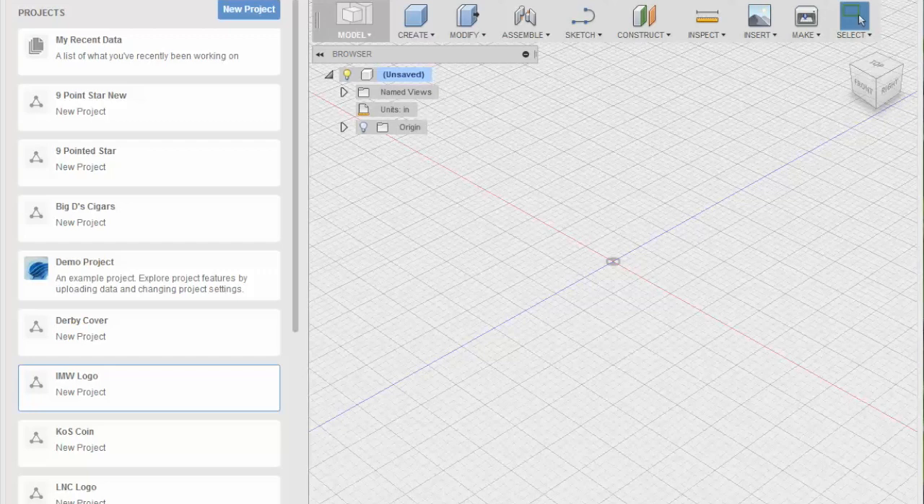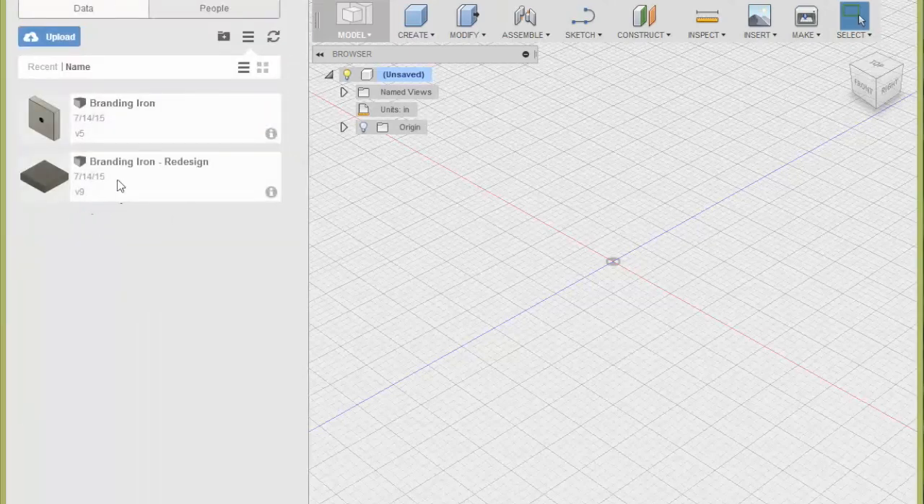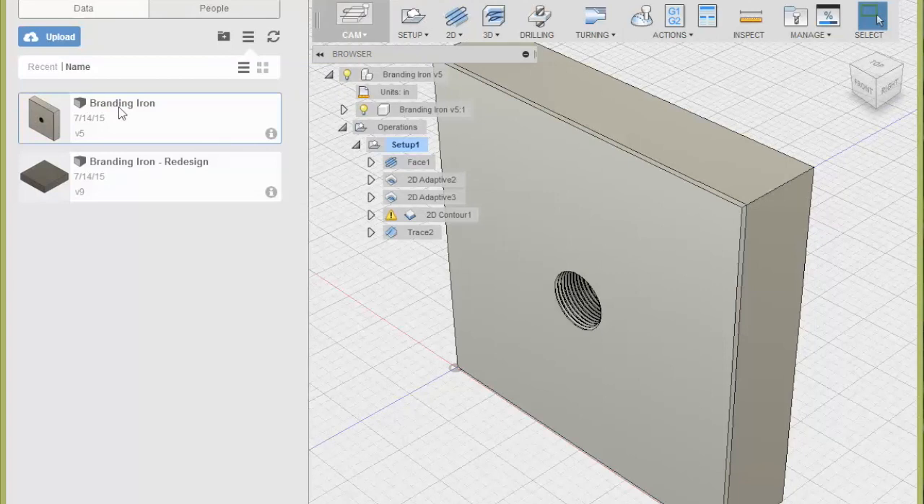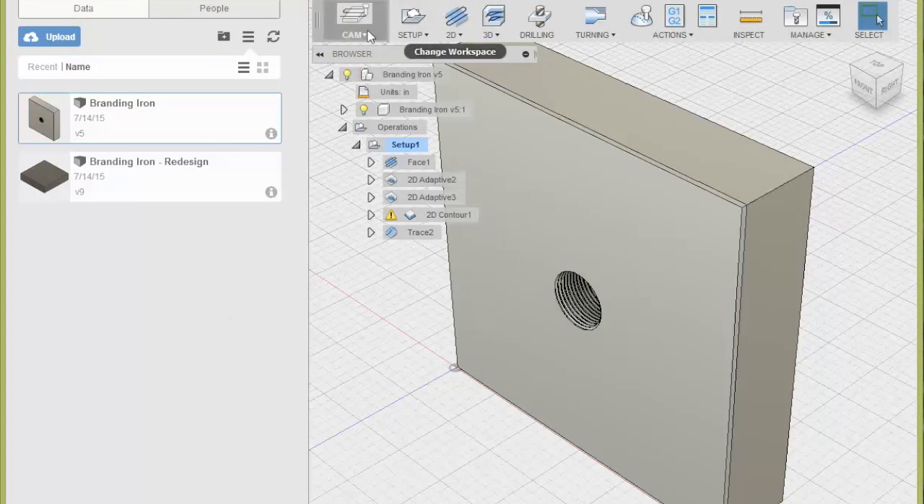Alright, so we are in Fusion 360 at this point. As you can see I've got a lot of projects here. One of the things that I've been working on is a branding iron — for a gentleman that I know that makes cigars.